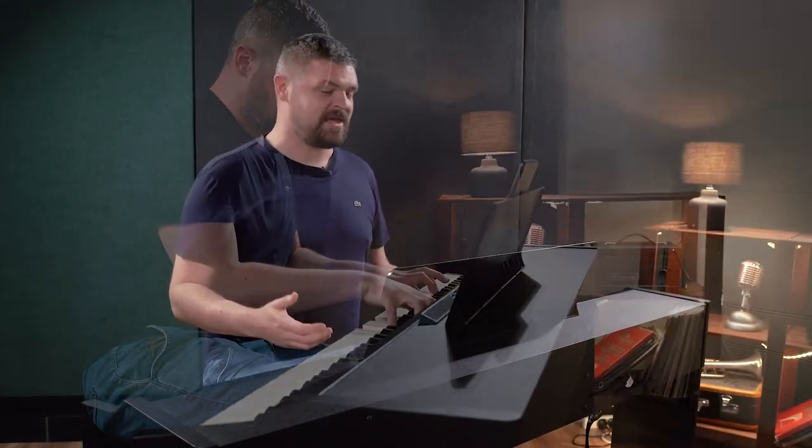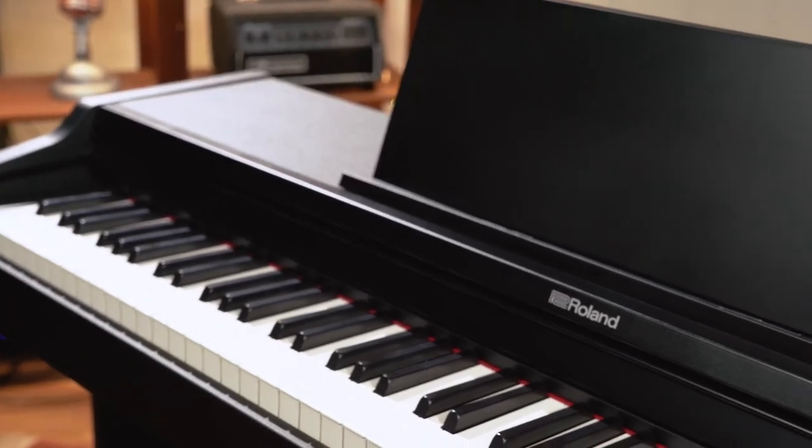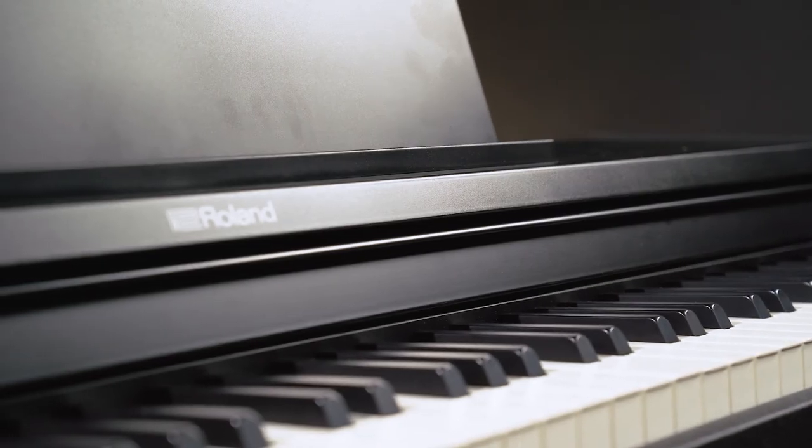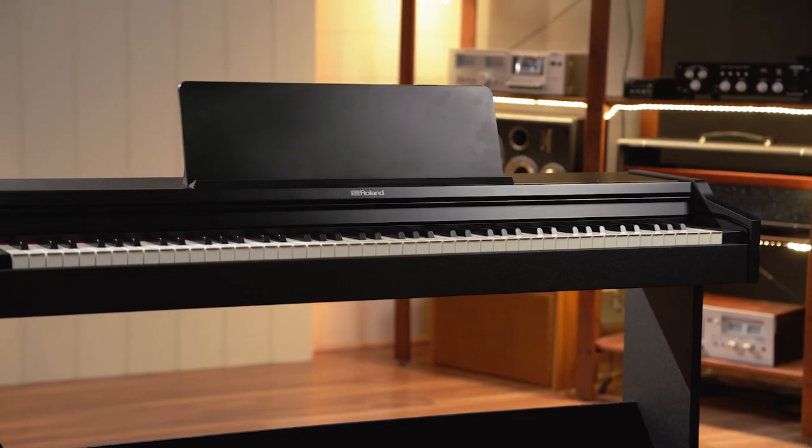So that's the Roland RP-107. There is so much on this little piano that just ticks heaps of boxes. If you've got kids learning piano and you need an instrument that will inspire them to play, allow them to develop their skills and keep them engaged, then you should definitely look at the RP-107. Thanks very much for watching. If you've got any questions at all, let us know in the comments below or get in touch with the friendly staff here at Better Music.